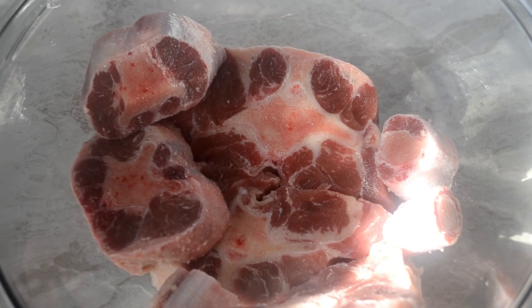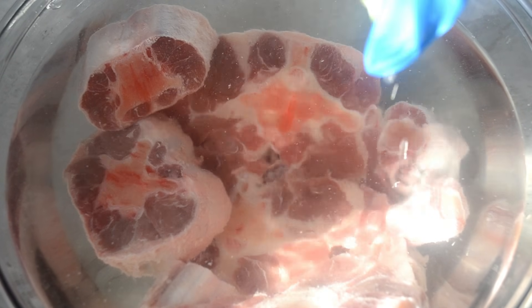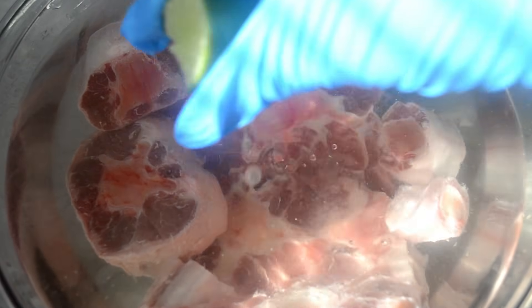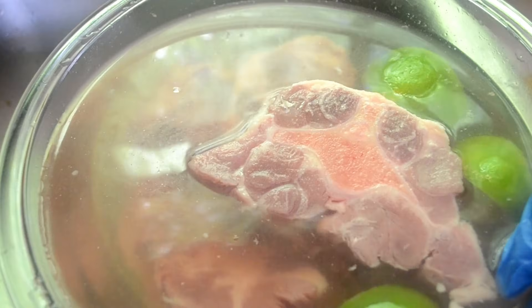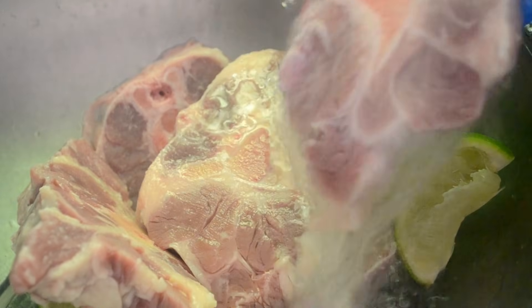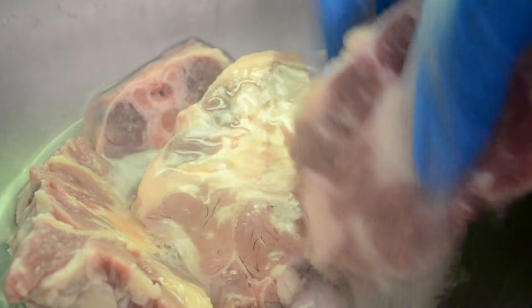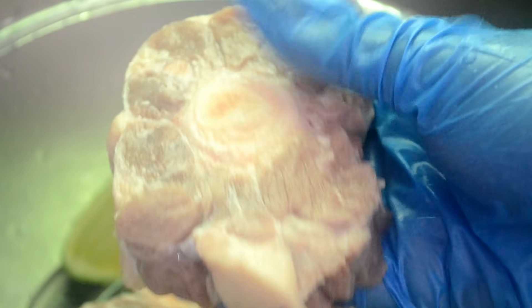First I rinse them off, then place them into a bowl and cover them with water. I'm gonna squeeze some lime juice into the water. Some people use salt or even lemons or vinegar — I prefer limes. It's up to you. After 5 minutes of soaking, I drain it and then do it all over again. Fill it up with more water and soak for 5 more minutes. Give them one last rinse and then pat them dry with paper towels.